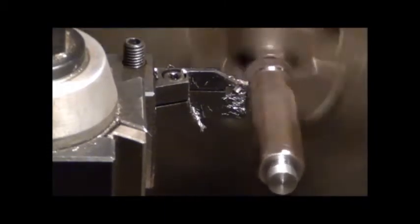As you can see by the end of it here, the piece of hex stock's got a little bend in her.